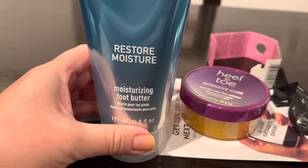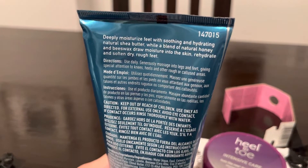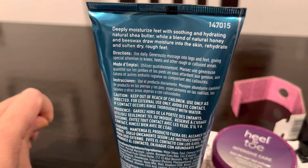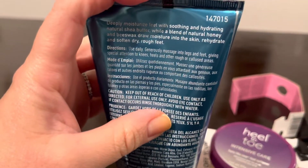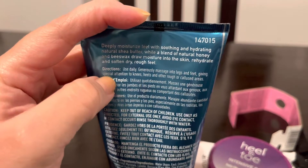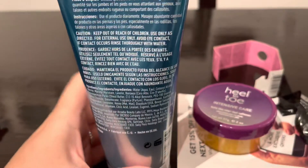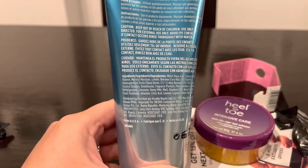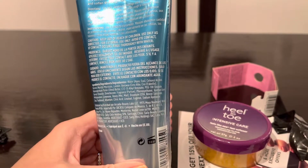This is 177 milliliters or 6 ounces. It says: 'Deeply moisturize feet with soothing and hydrating natural shea butter, while natural honey and beeswax draw moisture into the skin, rehydrate and soften dry rough feet.' Use daily — generously massage into legs and feet, giving special attention to the knees, the heels, and other rough or callous areas. I didn't check the ingredients, but I don't see any fragrance — unless you spot some, in which case it's too late.